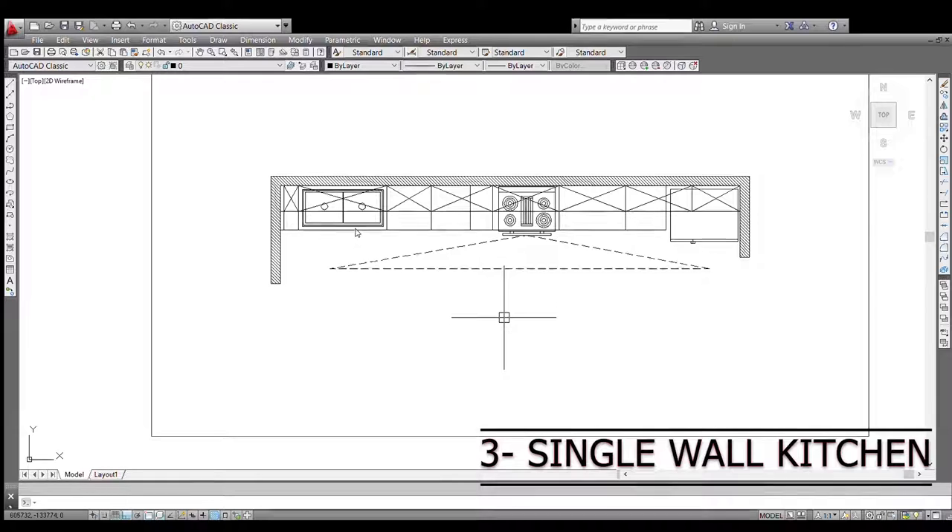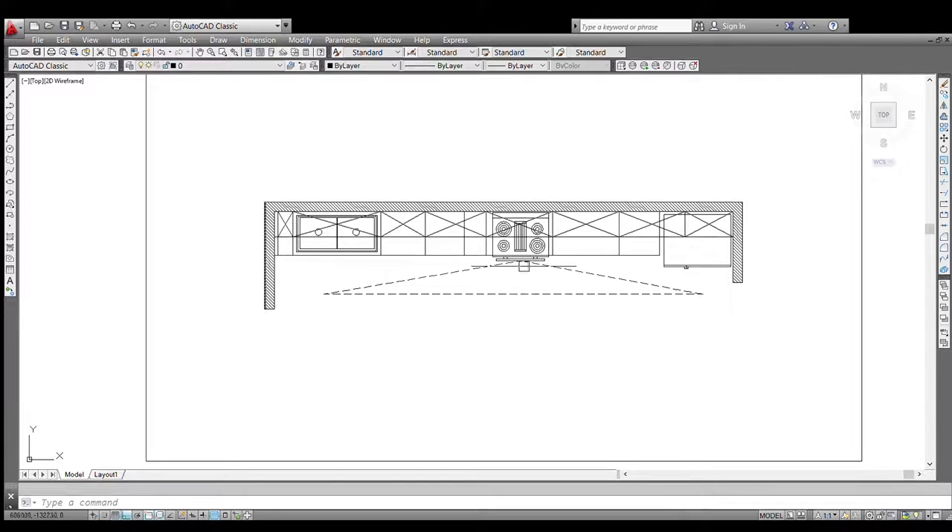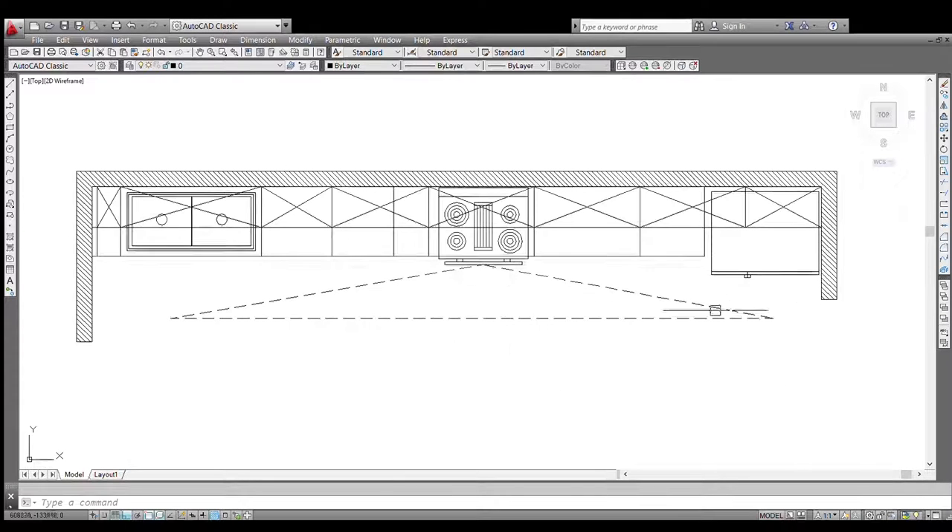Coming to our next layout: the single wall or straight wall kitchen. There is not much to show here as it is a single wall and all required kitchen elements are placed along it. This is mostly found in apartments. The entrance was from the sink side, with a gate to a balcony on the other end. The center is given to the hob, the right side to the fridge, and the left — partially hidden — to the sink. From the neutral point in front of the hob, you can easily move to either the fridge or the sink.